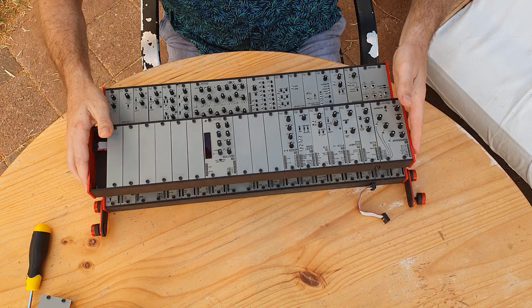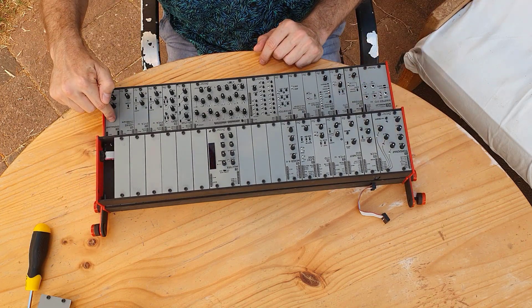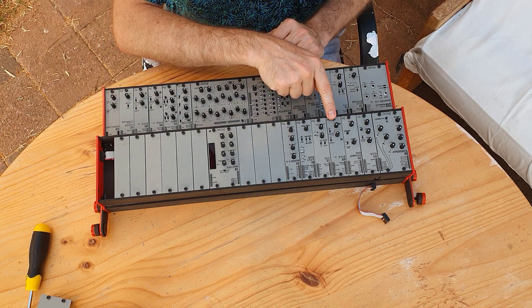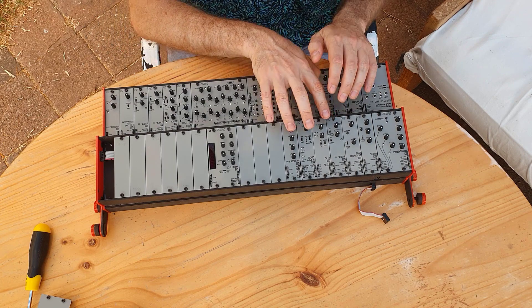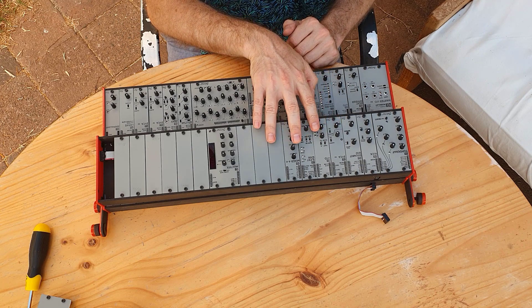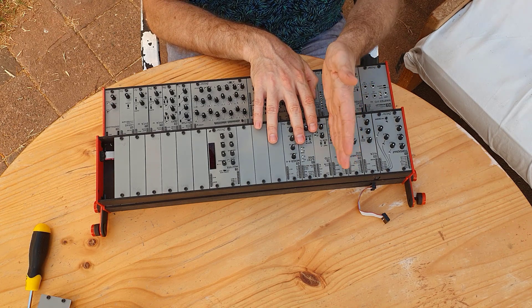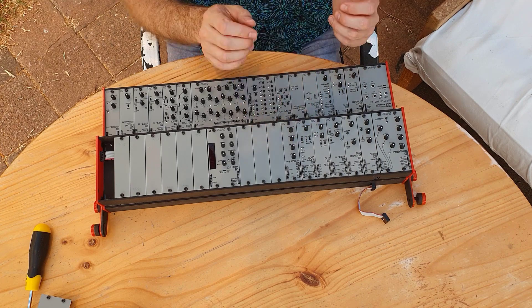So what do I want to do? I want to put this signal amp module somewhere next to the drum kit. So what I want to do is move all these three modules one over, and then put the signal amp in between the drum kit and the two VCAs here. That's the idea anyway.